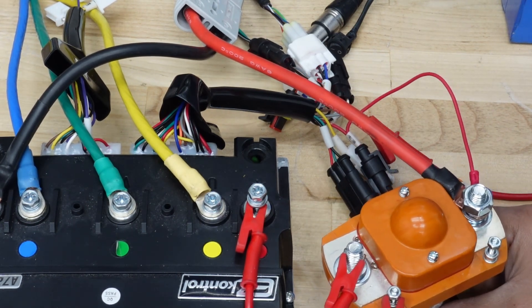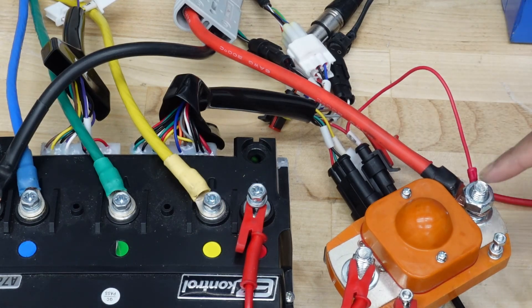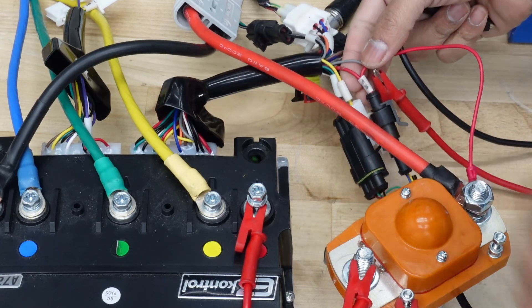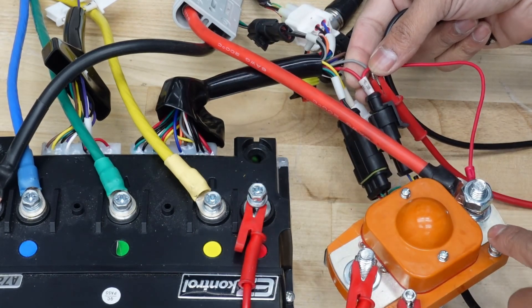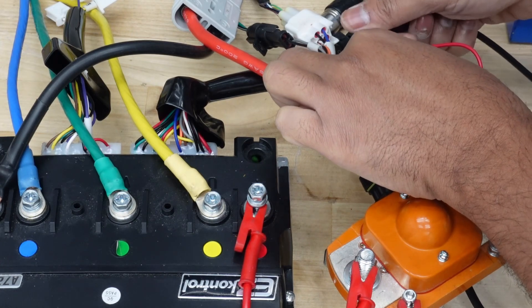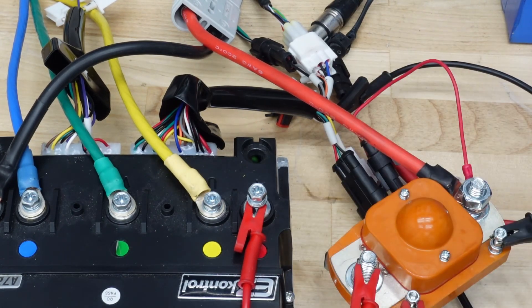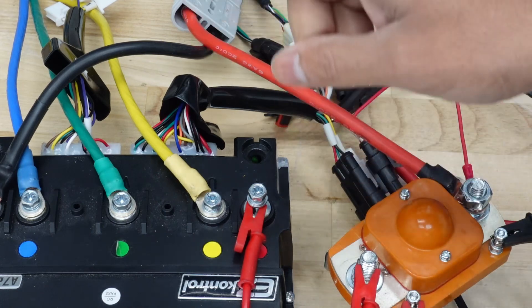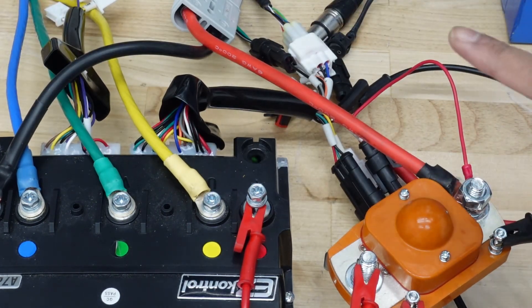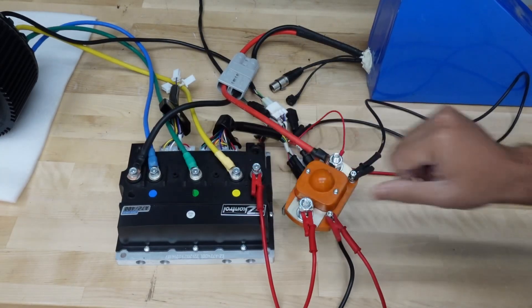The last connection: on your e-lock switch, one wire goes directly to A2, and the second wire needs to be extended out to A2 as well — I've made a small splice here for the bench test, but I won't do that on the actual build. Once all connections are complete, turn on the battery and you'll get power. When you turn the ignition, you should hear one beep and hear the contactor click — that confirms the setup is complete.